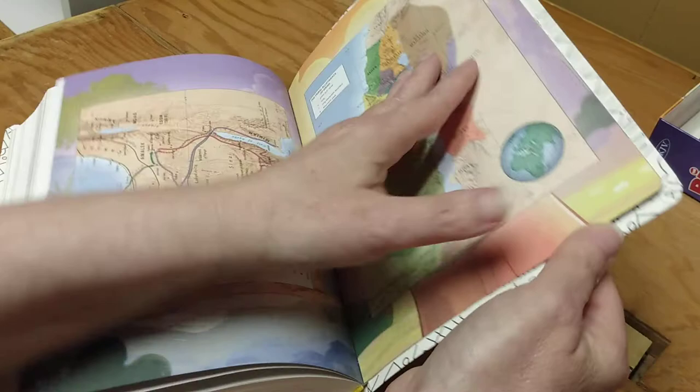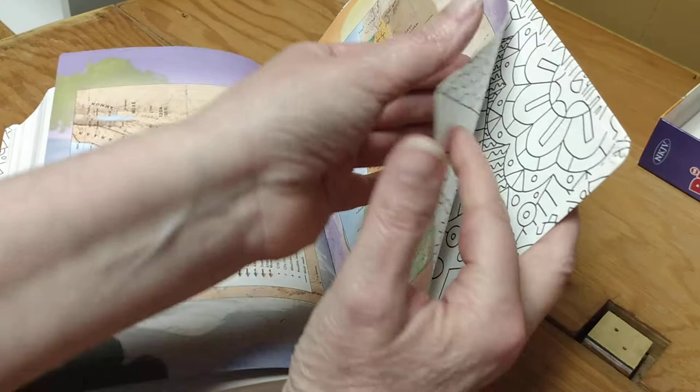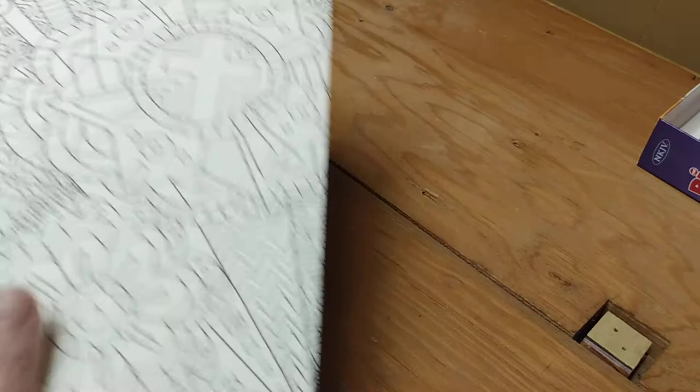The colors on the maps are so amazing. I love how they have the animated border design and then they actually have the original map colors within the map itself — that makes it even better. And here we are at the back, and of course there is more coloring that they can do. This Bible is going to keep them preoccupied for a very, very long time.